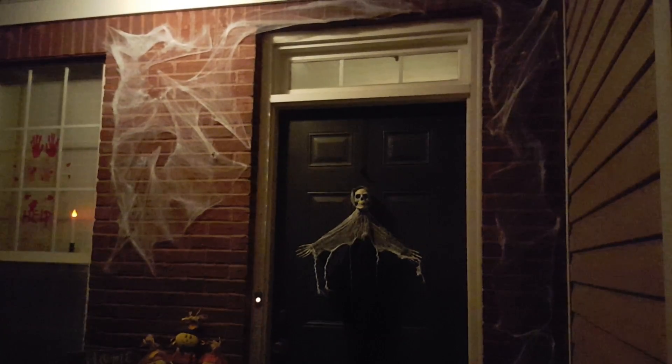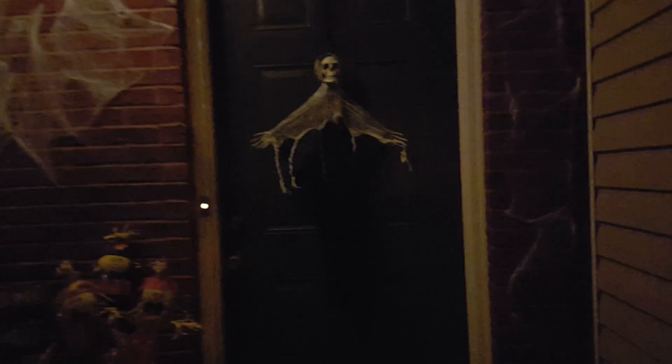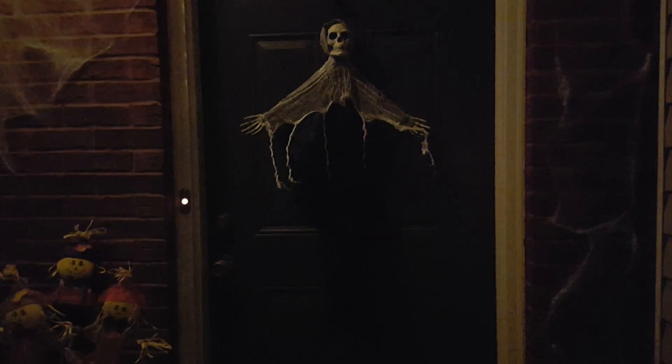Hey everyone, it's Tiffany with Rifty Tiffany. I'm back to show you how I decorated the outside of my house. It is dark, but I wanted to show you the Halloween stuff at night. I got a lot — most of this is Dollar Tree, basically all of it. But the bale of wheat straw and the two planters right there are from Home Depot. All the other stuff is Dollar Tree.